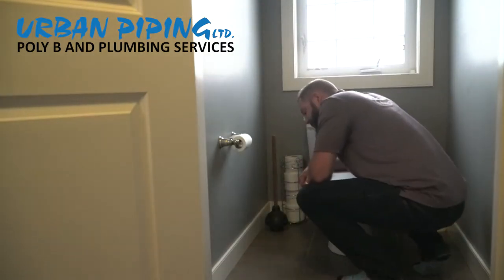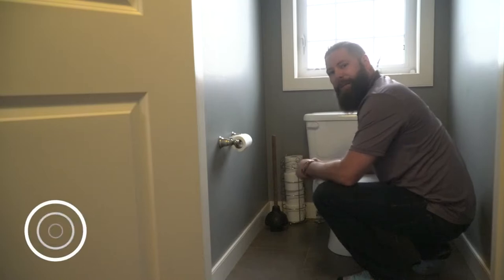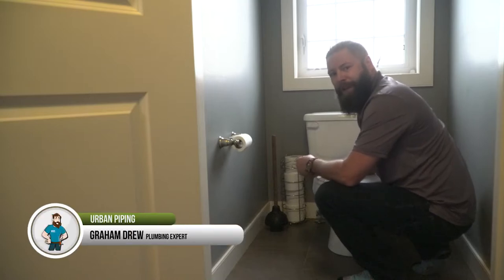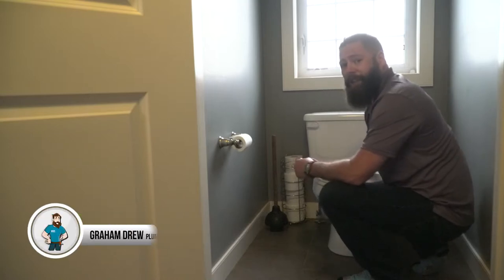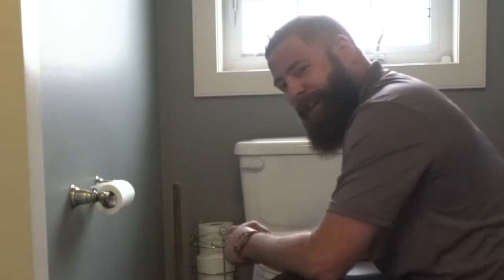What's this sound? A running toilet. I see this all the time. I'm Graham, expert plumber with Urban Piping. Today I'm going to show you how to fix a running toilet using only two tools and a towel. Let me show you how it's done.